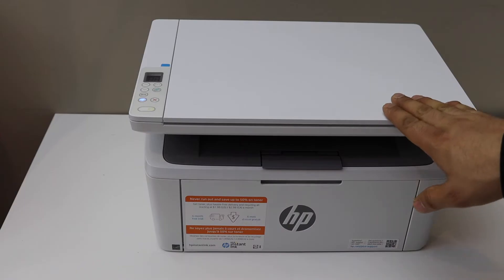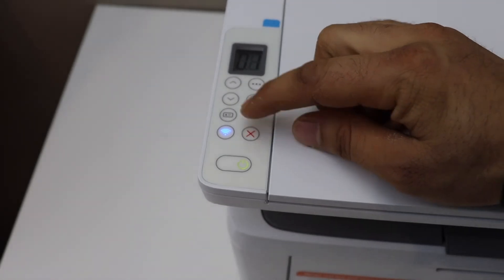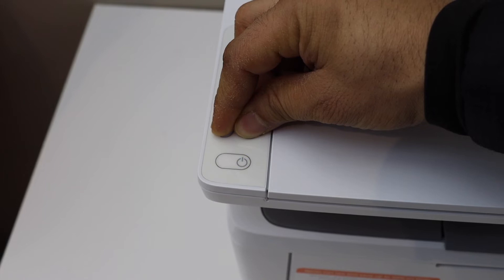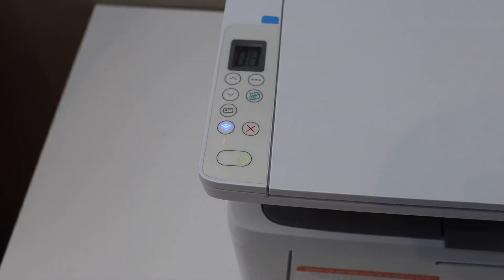First, switch on the printer. Go to the control panel and press and hold the cancel button and the wireless button for five seconds — one, two, three, four, five — then release. You will see the lights are flashing.